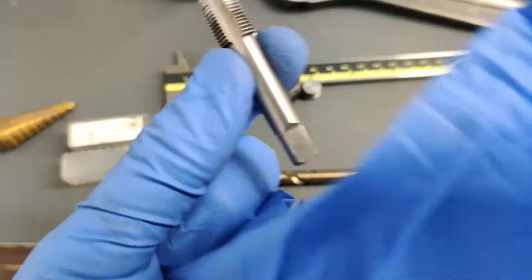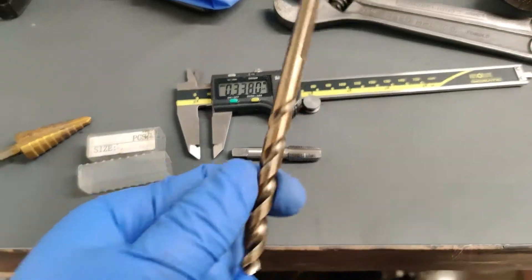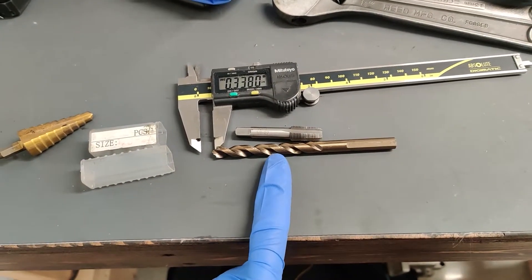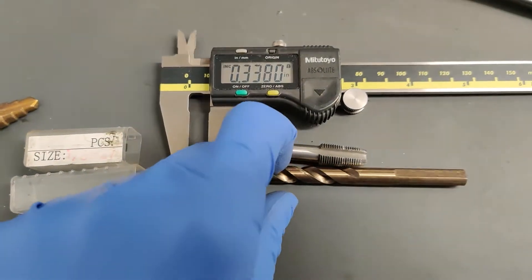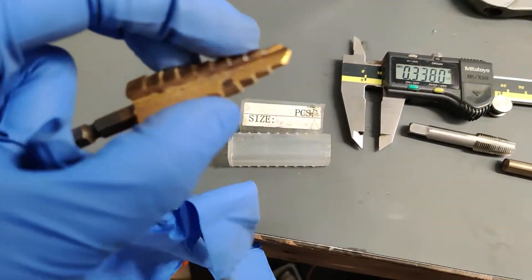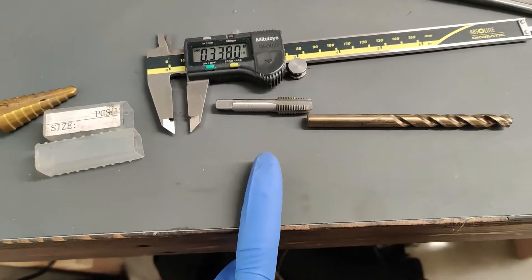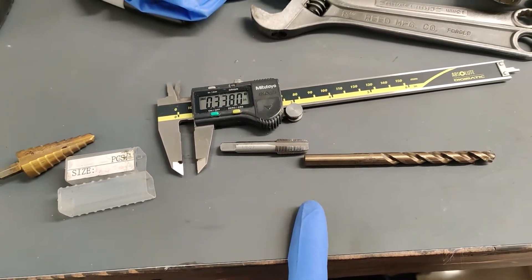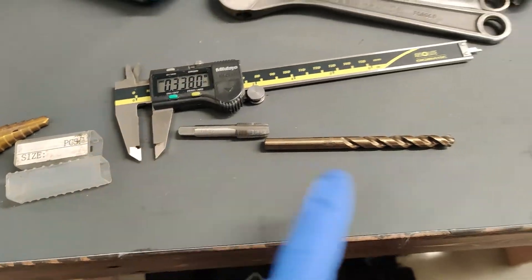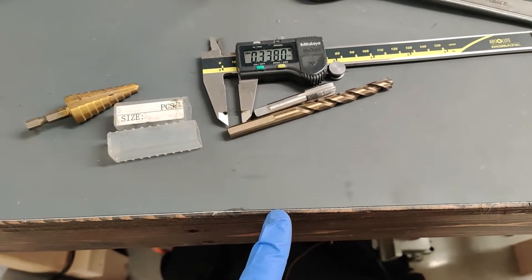The tap you'll need is 1/8" by 27 NPT. I have a 5/16" drill bit — not technically the right size, but I'll make it work. The correct inch equivalent is 0.338" and 5/16" is just slightly undersized, though it usually works fine. I also have a step bit that's close to 27/64ths. You can look up the correct tap-and-die drill bit combination, but essentially you want as close to 0.338" as possible.